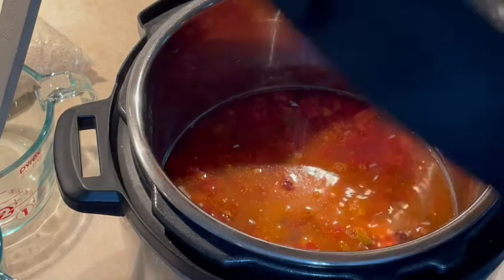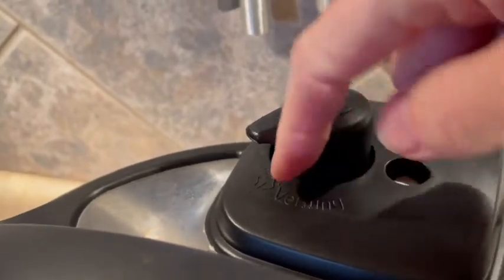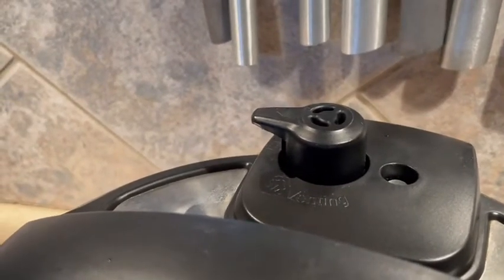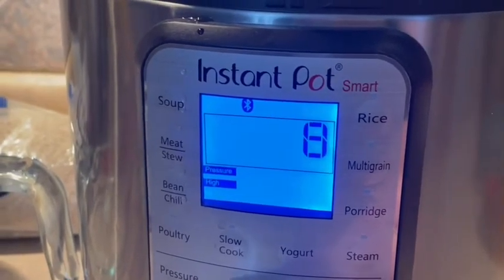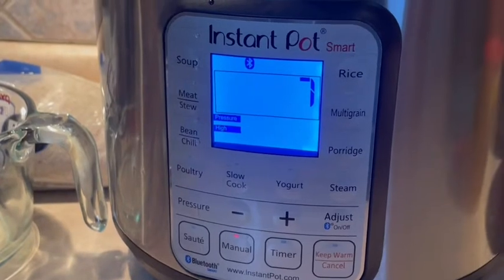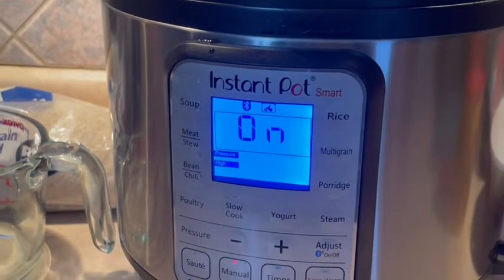We're going to put our lid on and set this on high pressure for seven minutes. Each Instant Pot is different, so please make sure you check your manufacturer's manual. We're going to hit manual and bring it down to seven minutes. It's going to beep and let us know it's accepted our commands. Once this is done cooking, we're going to do a quick release. This will come to pressure first, then start counting down, and I'll come back and show you what's next.